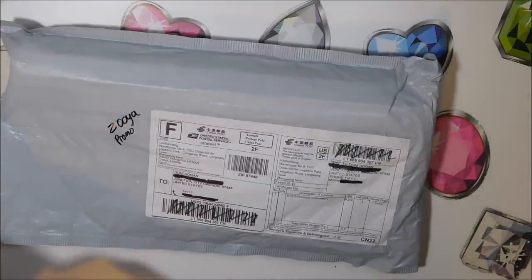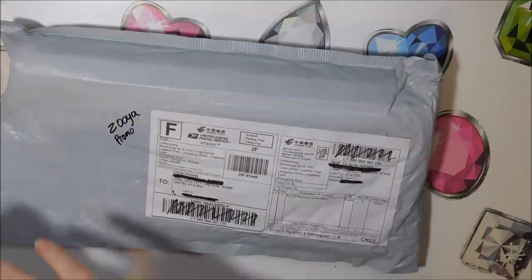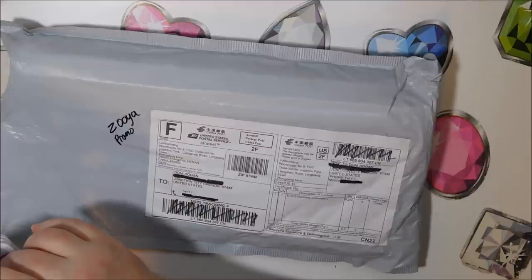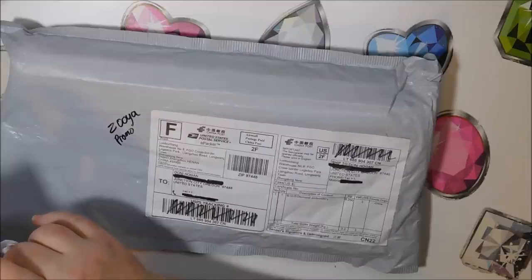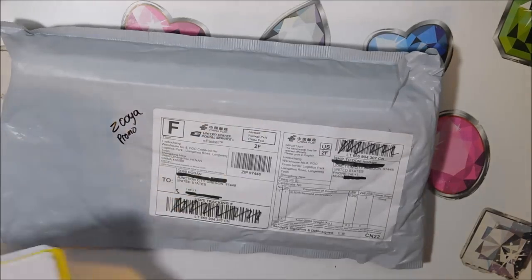It's a 30 by 40 and they go for $11.27 at this moment of filming, which is May 22nd. I ordered it on May 8th and received it May 20th, so it took 12 days to get here. This is supposed to be a full round.